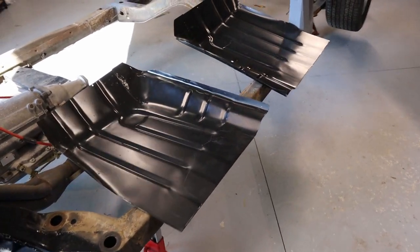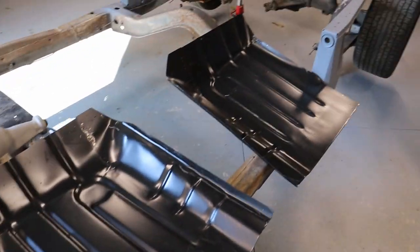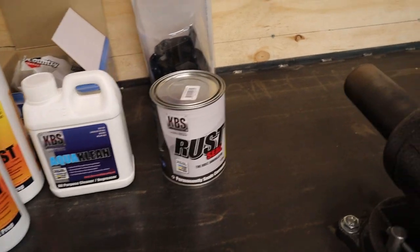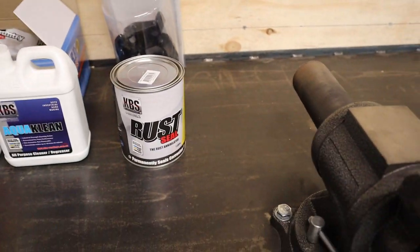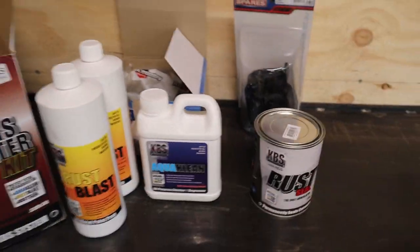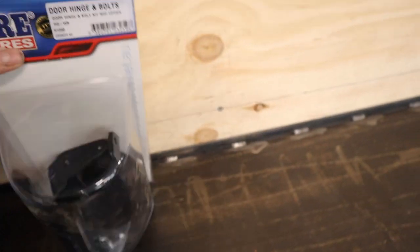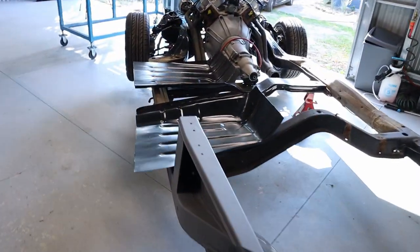Got the floor pans here — just bought a set from Resto Country. Got the KBS system: a chassis coater kit for the chassis, and an extra tin of rust seal in satin black, so I'll do all the underside and inside in satin black. The chassis coater is going to be gloss black. Also got the cab mounts, radiator support mounts, and a right hand upper door hinge. So a few bits and pieces — got a bit of work to do.